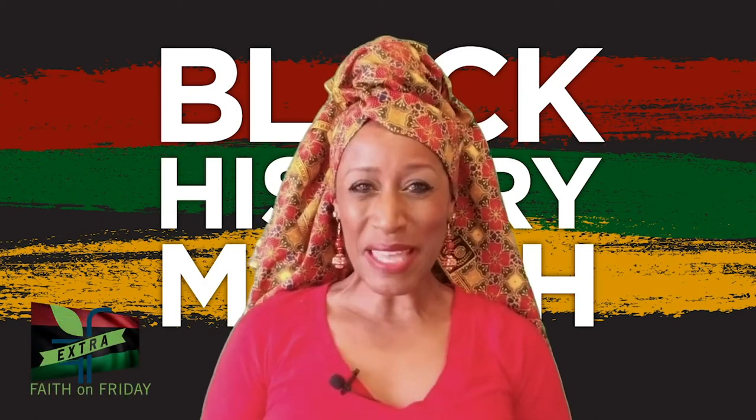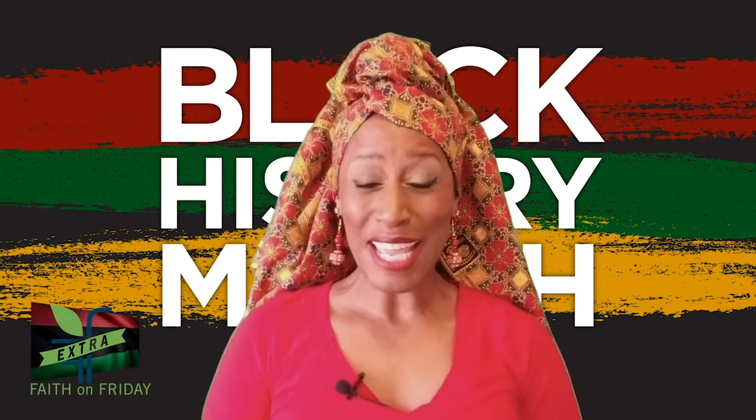Hello everybody, I'm Rikki Smith. Welcome to Faith on Friday as we celebrate Black History Month.